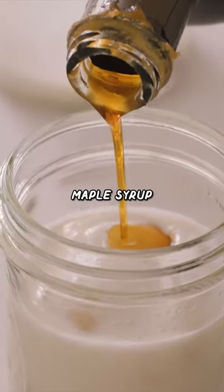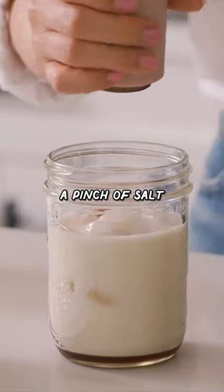And then one tablespoon of maple syrup, one teaspoon of vanilla extract, a pinch of salt — which sounds a little weird, but trust me, it really balances out the flavor. And then we'll just give it a shake.